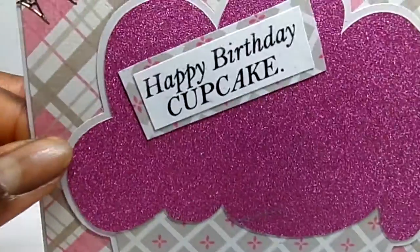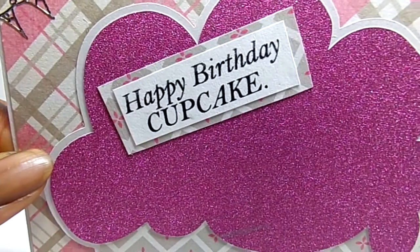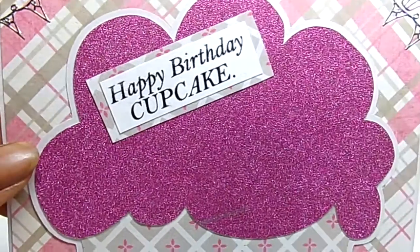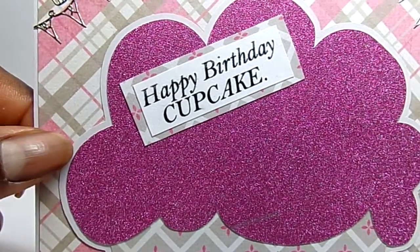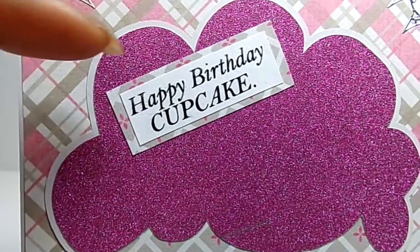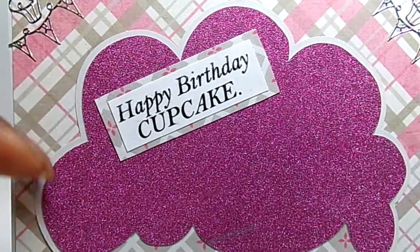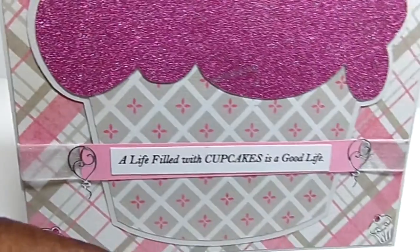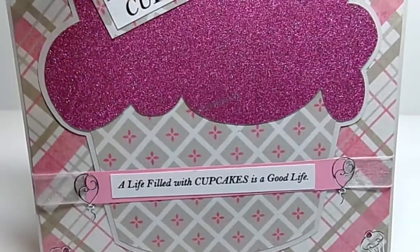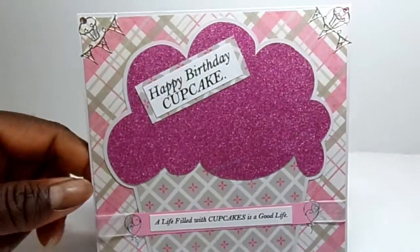And then the sentiment 'Happy Birthday Cupcake' is also from the All About Cupcakes file. And then there is a little shadow here around the cupcake, and I just added that to give it a little distinction from the plaid.